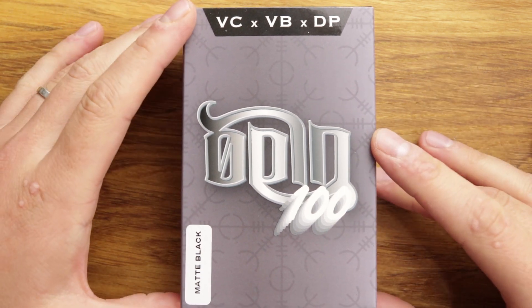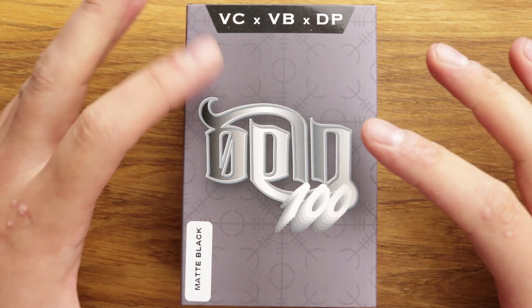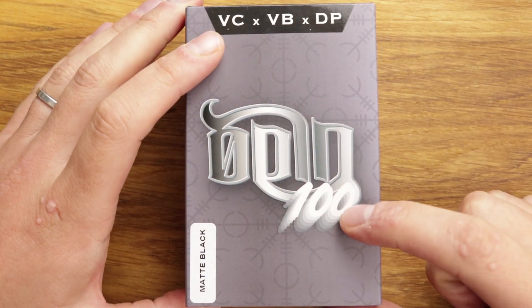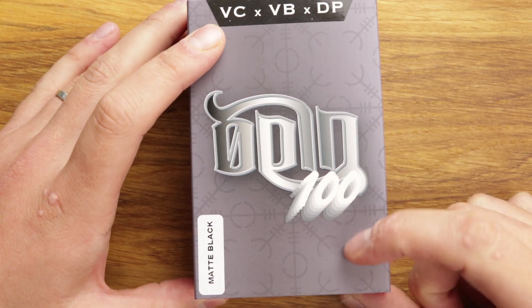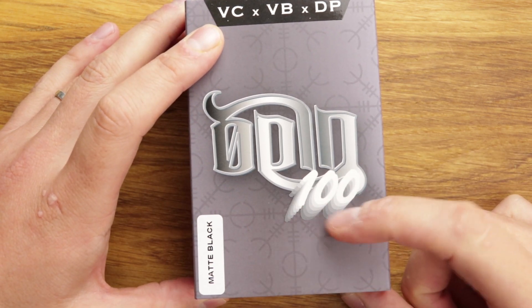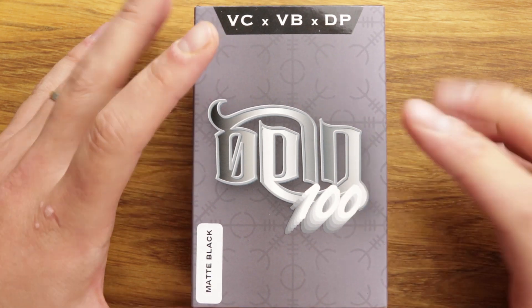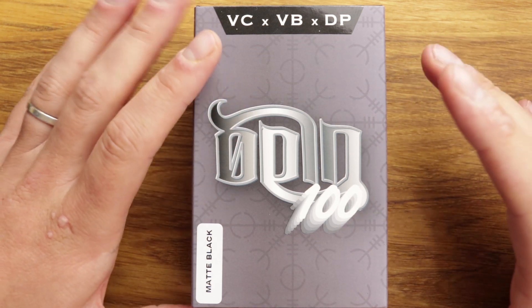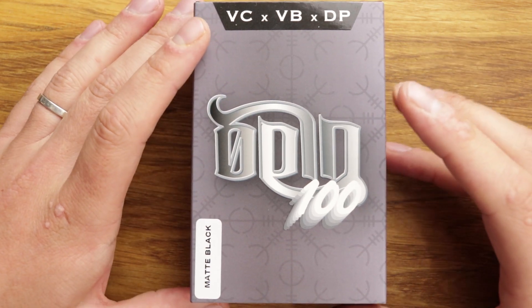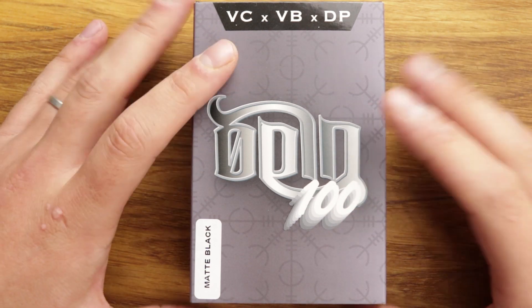The important thing on the packaging is making sure you get the right version that you want. This is the Odin 100. There's also the Odin Mini, which will have the Evolved DNA graphics on the packaging as well. That is the same mod but with a DNA board inside, and it's a lot more expensive. The 100 is the affordable version with Dovpo's own board.